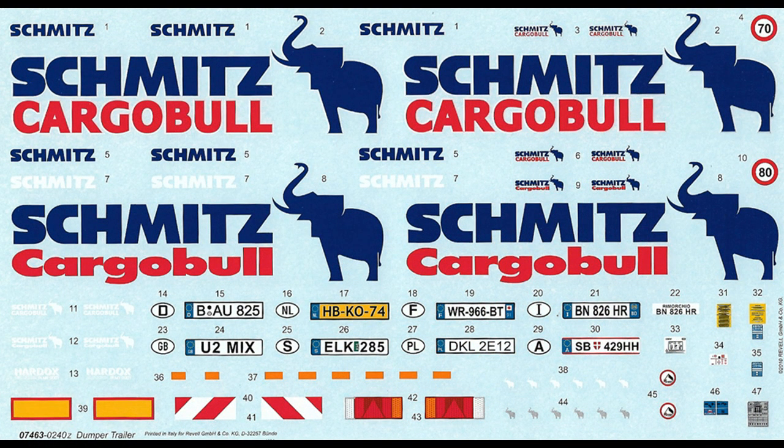The decals are very colorful and the register is excellent. There are some large ones but most of them go on flat surfaces. However, if you find any contours, rivets, or panels, you'll want to use some aftermarket setting solution so that they stick and conform to the contours.